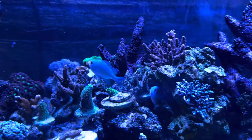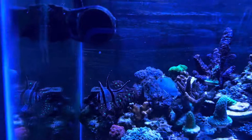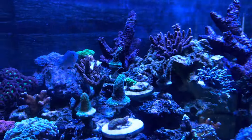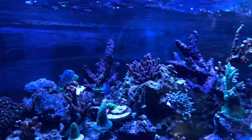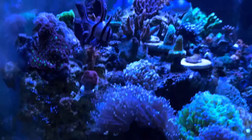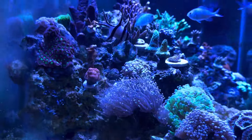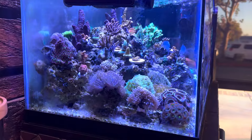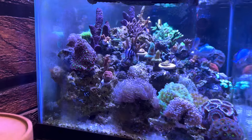Anyway, if you guys have any comments, drop down in the comments below — what you think, what you love about it, anything you want me to change or see differently. It came out really, really good and I'm really, really happy with it.